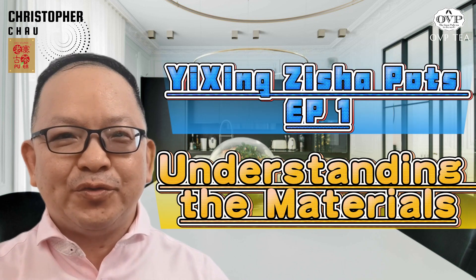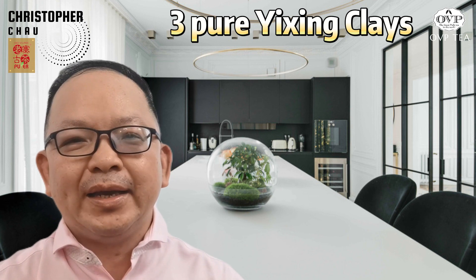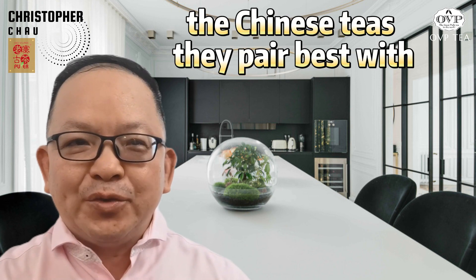Today we're delving into the world of YiXing Zisha clay, renowned for its exceptional quality and unique properties that enhance the tea brewing experience like no other material can. When it comes to selecting the perfect YiXing Zisha clay teapot, understanding the different types of clay is the top priority. Let's explore the three major categories of pure YiXing Zisha clay and the Chinese teas they pair best with.